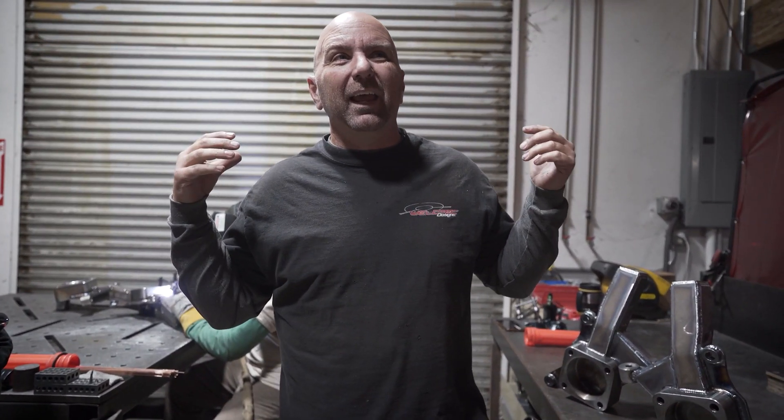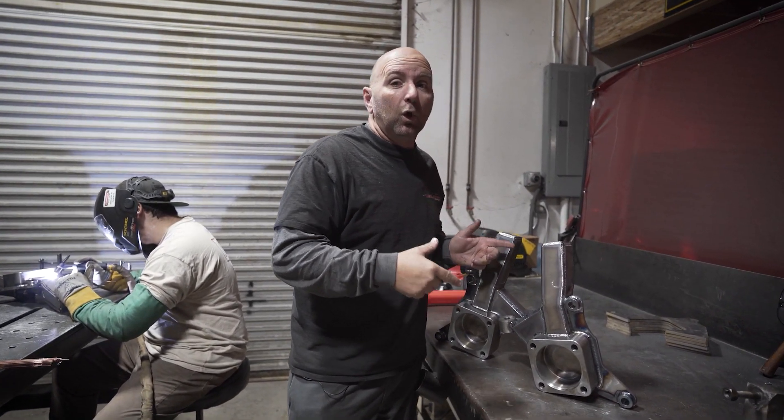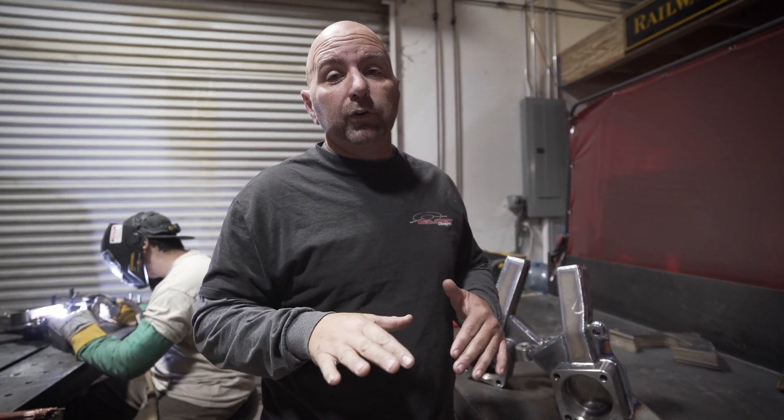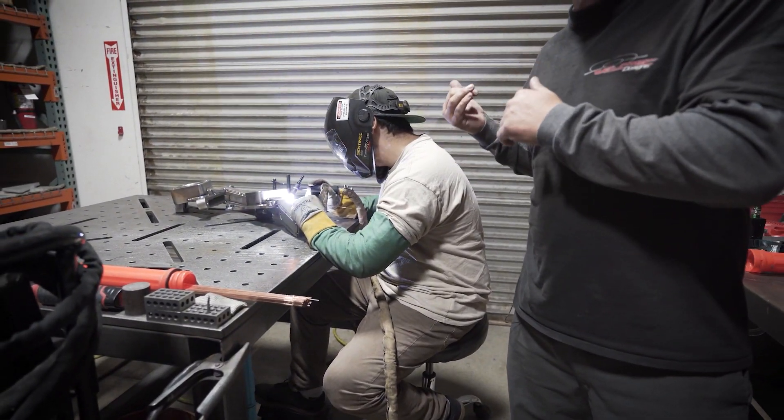What's up guys? I'm Jeremy from Welltech Designs and today is April 14th. I have some killer deals for you — we're going to call these the stimulus deals. The first one I have is stimulus spindles. We're going to do 12 spindles for $1,200, limited quantity, and the reason we're doing this is to keep people working and busy during this crazy time.